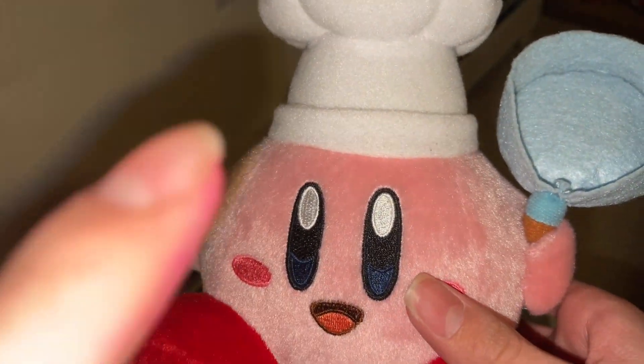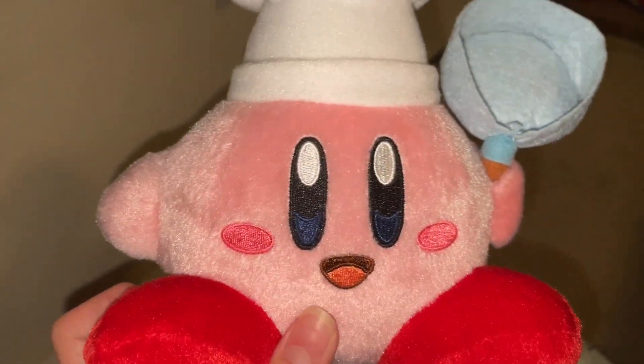Thinking back, I actually have felt this on a Kirby plush before, when I got the Cutter Kirby at Best Buy in 2017.